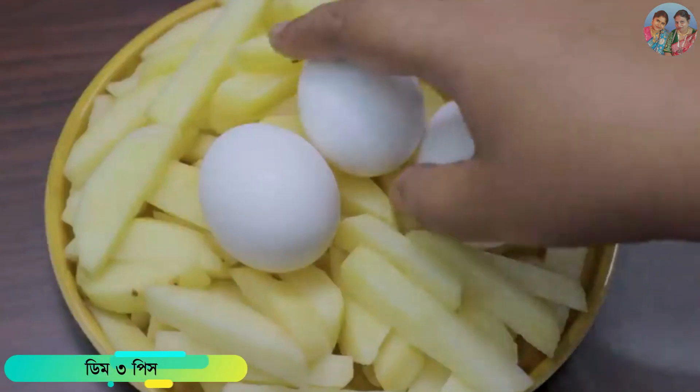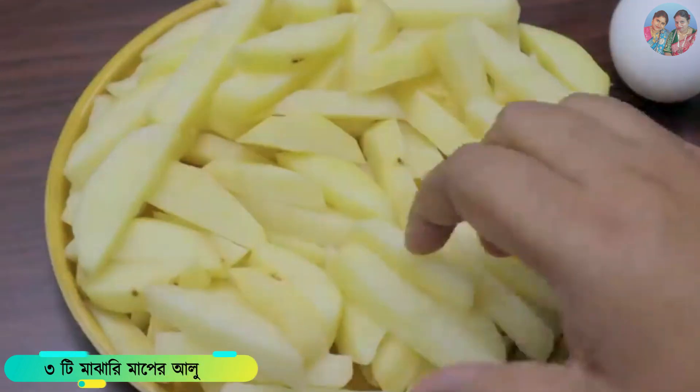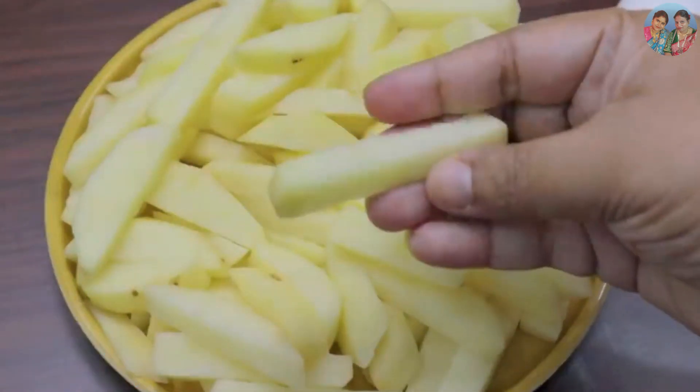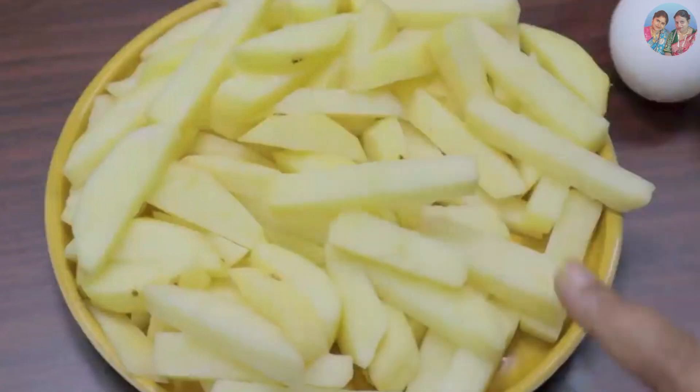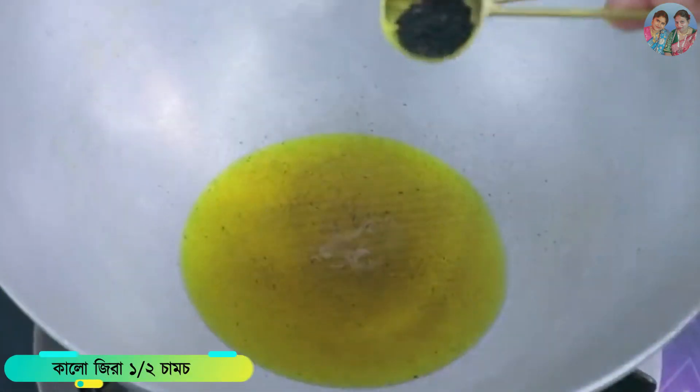We will be cooking the aloo dish. We will slice the bread.